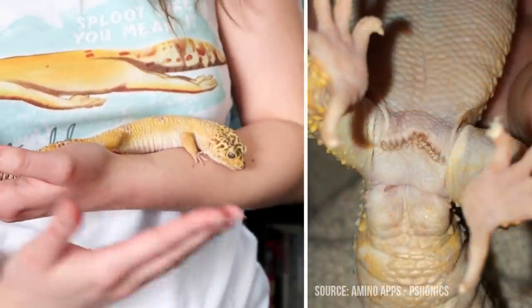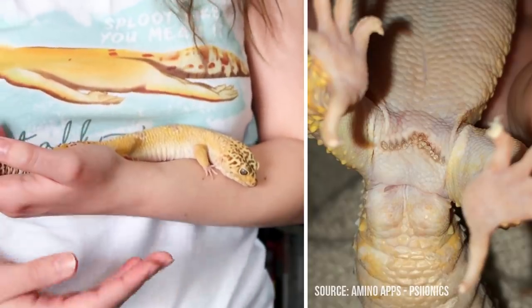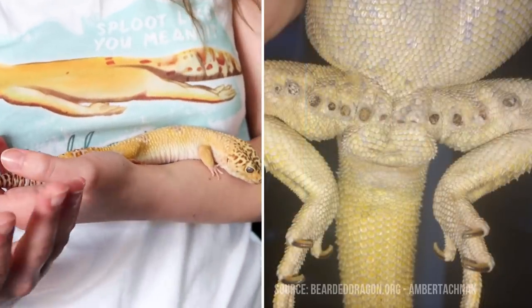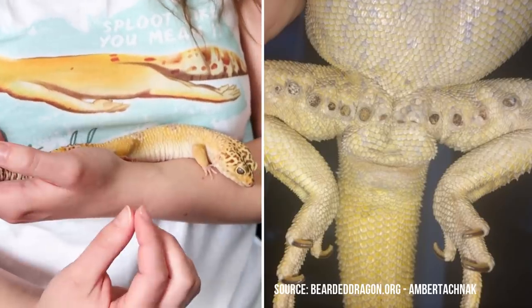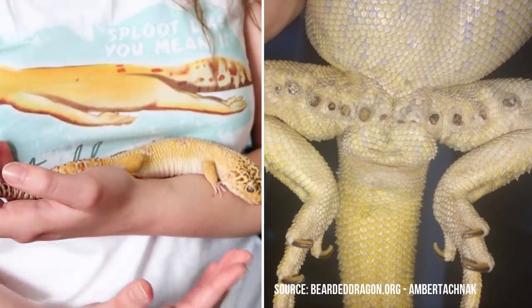sore and infected. Sorry these photos are kind of gross, but you can see how it looks when it's really bad. It isn't exclusive to leopard geckos — most male reptiles, if not all, have these pores, and in some cases the pores actually stretch all the way along their legs. As you can see, especially with bearded dragons, they can get pretty bad.